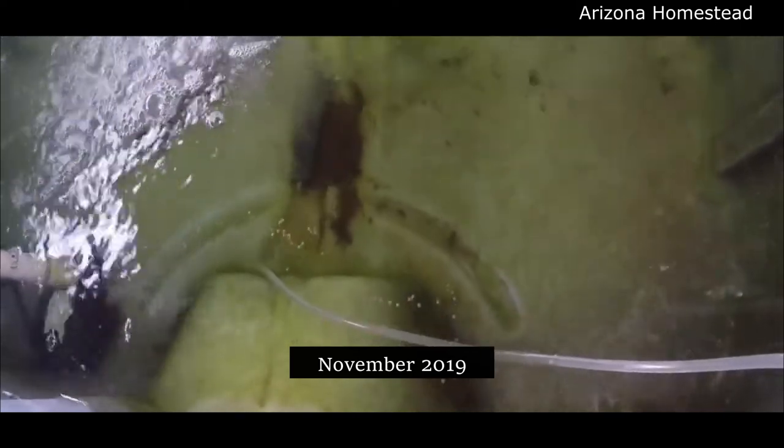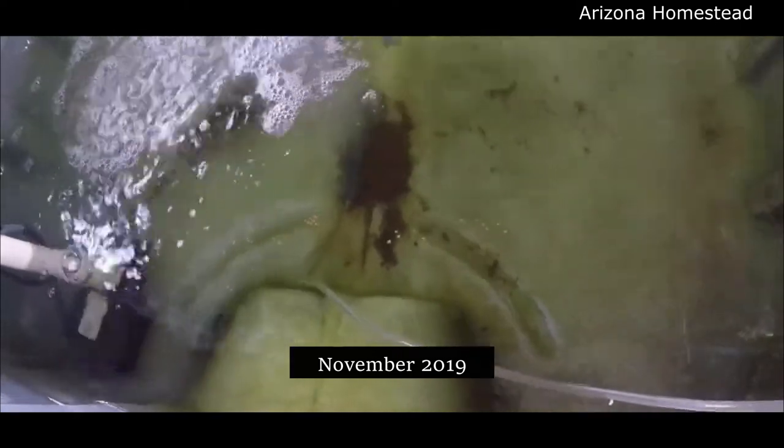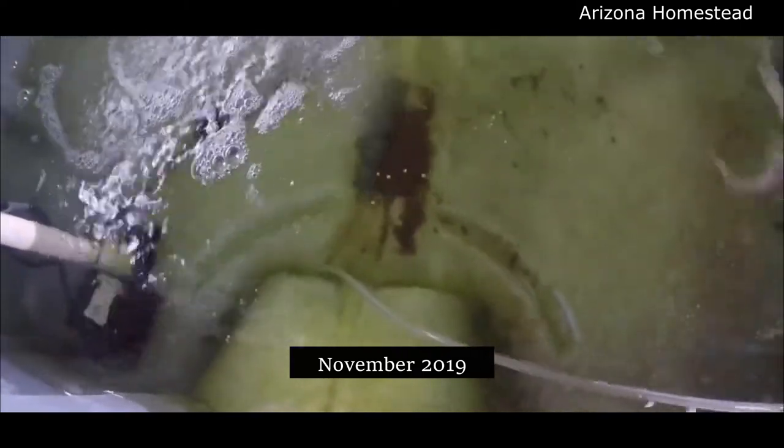Thanks for stopping by Arizona Homestead today. I'm going to leave you taking a look at our fish back in November of 2019. Look how tiny they were. Wow, and all the little fingerlings down in there. That's amazing to see the progress that we've had, not only on our lemongrass, but in our aquaponics as well.